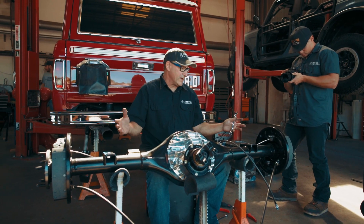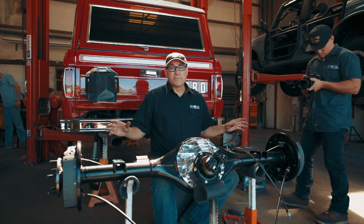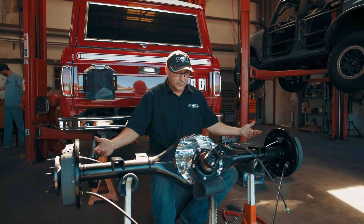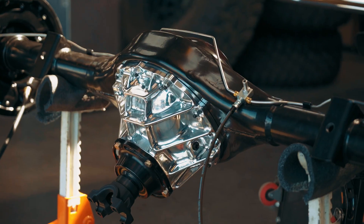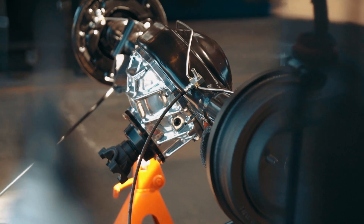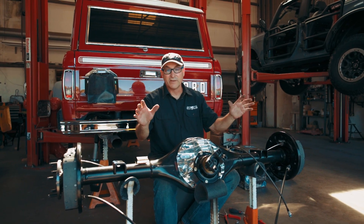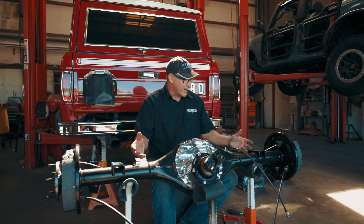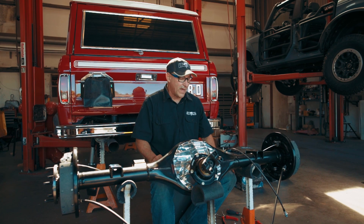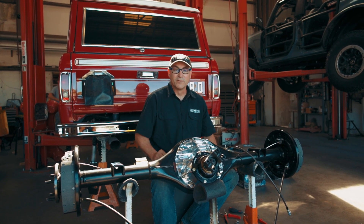We're basically ready to install the rear end into the Bronco. Easy peasy on a nine-inch assembly — you've got your housing, your third member, your axles, your brakes, a little bit of hardware, some hose, some lines, some e-brake cables. You can definitely do this at home. You've got to have a little bit of patience and a handful of tools, but you can definitely do that. Thanks for watching — we hope to see you out there on the trail. Peace.